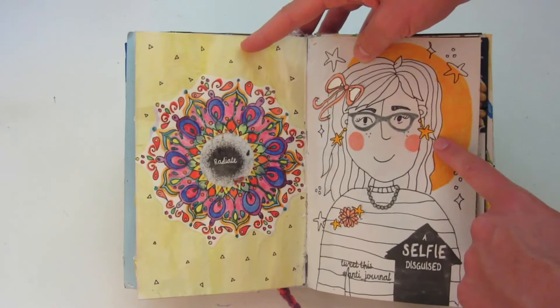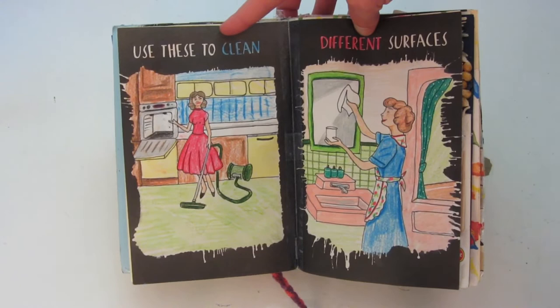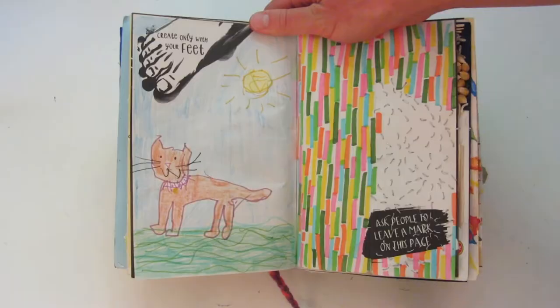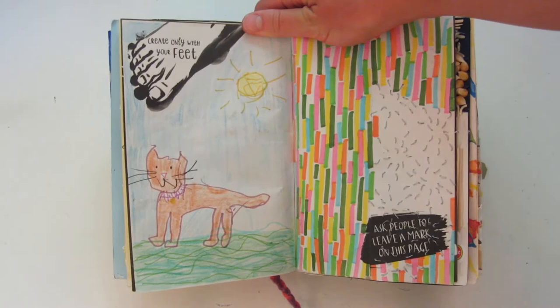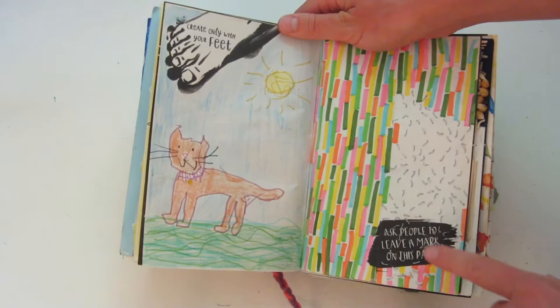I think this page is so cute — I love the colors of it. And this one says 'use these to clean different surfaces,' so I decided to draw these like 1950s housewives. This one's cleaning the kitchen, this one's cleaning the bathroom. I really liked drawing these, and I used a pencil crayon. The one on the left says 'create with your foot,' so I drew this very awful cat with my feet, and I colored it in — not with my feet, because that was near impossible.